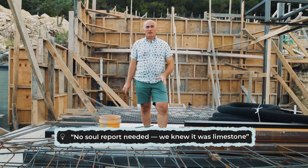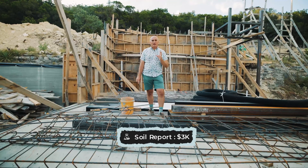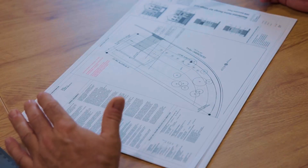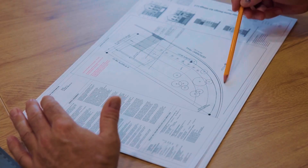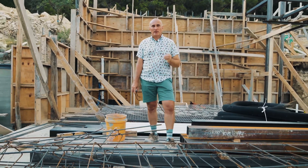A soil report costs about $3,000 on average. But your engineer will know the exact input data, and based on the soil report, will determine what kind of rebar, what kind of concrete, and what other characteristics to include in the structural design. This is an extremely important element.